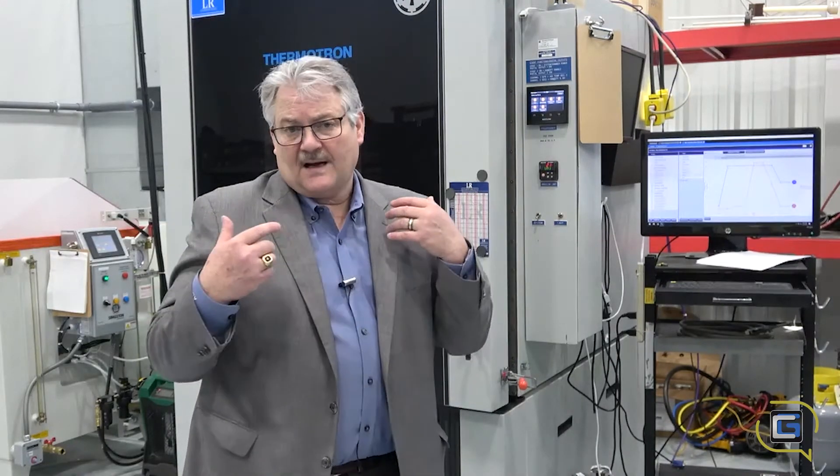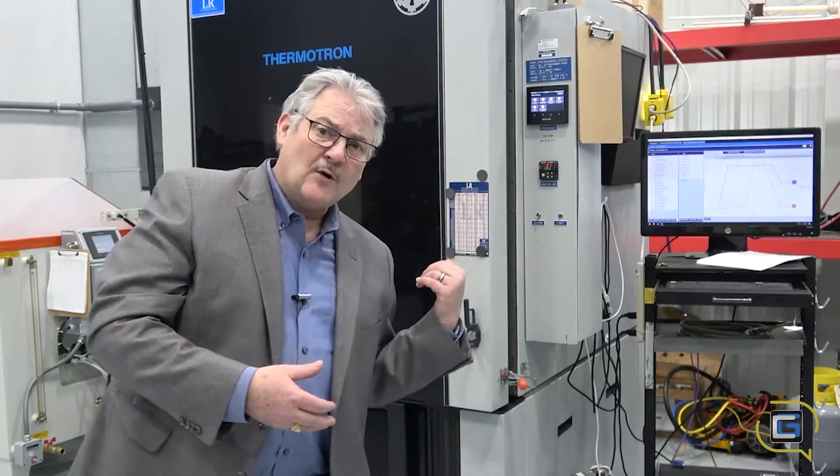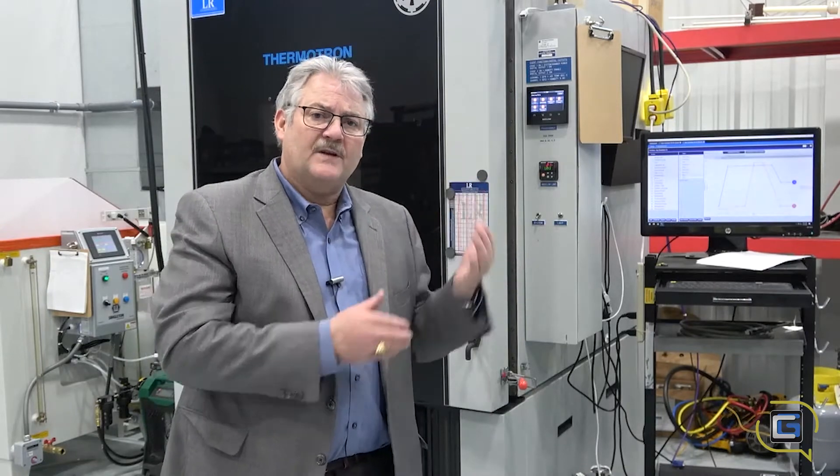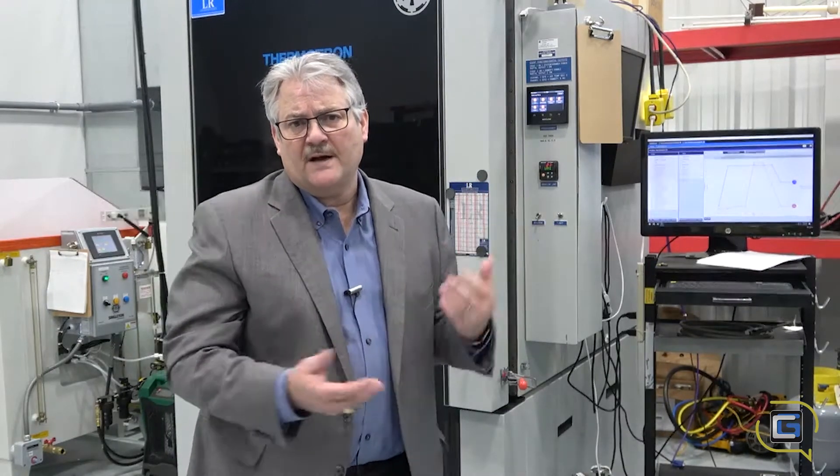Humidity can have a detrimental effect on electronics. We use conformal coating here — a couple of different types — so that you can protect the connections and the components on the board. And of course we abide by the standard practice of picking components that can be humidity protected and are resilient to that kind of exposure.